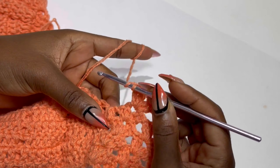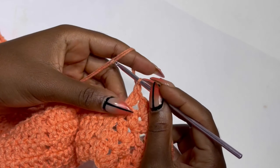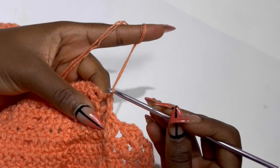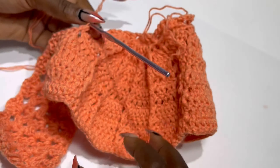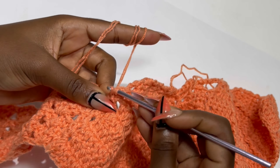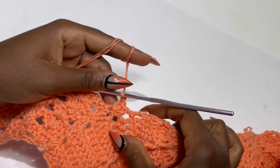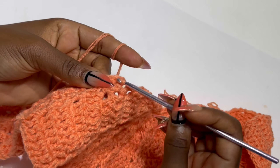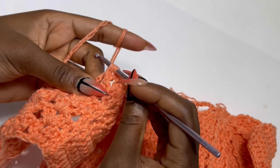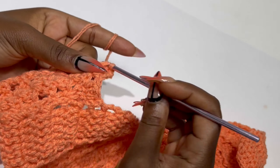At the end of row five, in the last double crochet space place two double crochets, then slip stitch two times and turn your work. Now we work row six — start by making two double crochets in the very first stitch: one and two in the same space. Place another double crochet. We've started increasing. In the next stitch make a double crochet, and in the chain two space make two double crochets, chain two, and two double crochets. Keep repeating for row six until the end of the row.